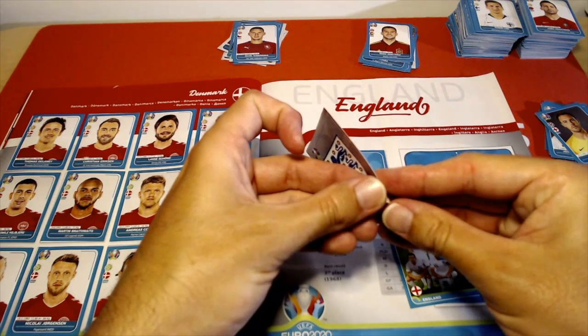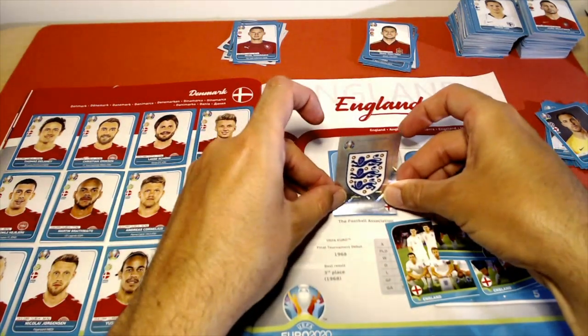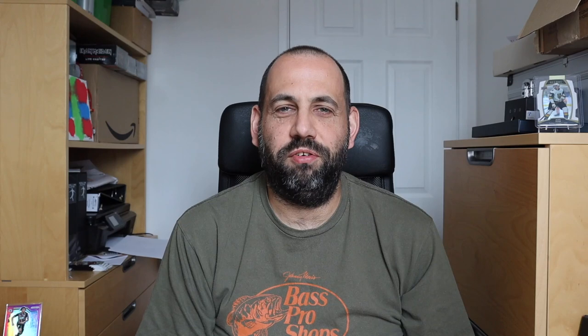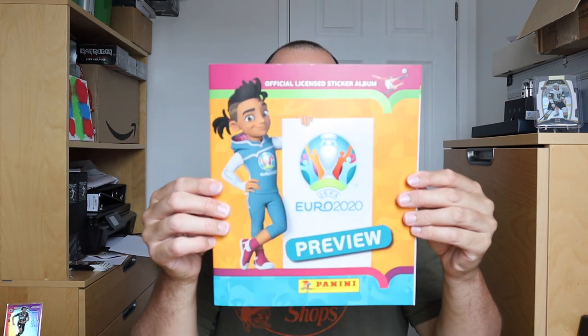Today we're looking at the international version of the Panini Euro 2020 Preview album. Many of you would have seen the video I did of the UK version, where I stuck in an entire box of stickers into the album in one go. Now we're looking at the international version - the album is orange compared to blue.